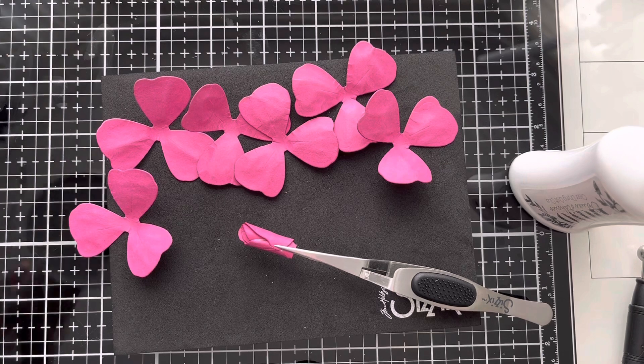Cosmic Shimmer is also a really good quick grab glue that dries really quickly and dries clear. I do like the Ranger Multi Medium Matte but that takes a little bit longer to dry, so it's not so great when you're trying to make flowers quite quickly.